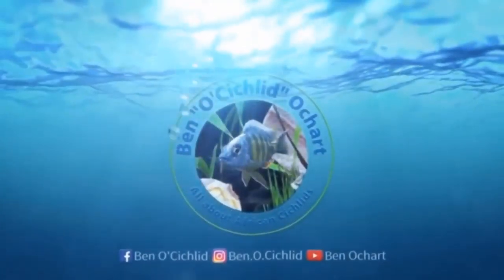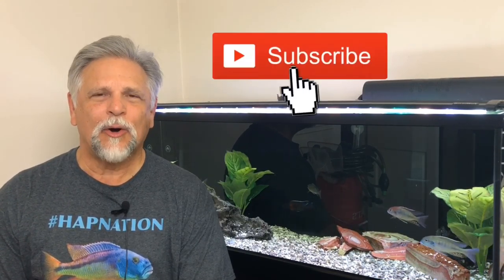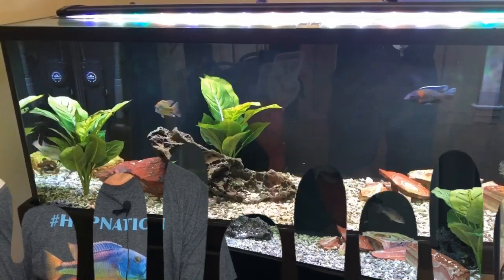I'm going to show you why I use pre-filters. If you're new to the channel and you like learning about how to take better care of your fish — just like me, always learning — be sure to hit that bell and the subscribe button so you are always notified when I have new content. Let's go ahead and get into pre-filters.